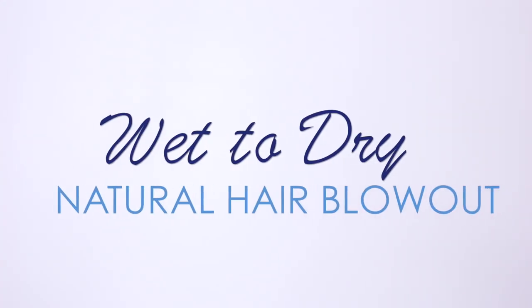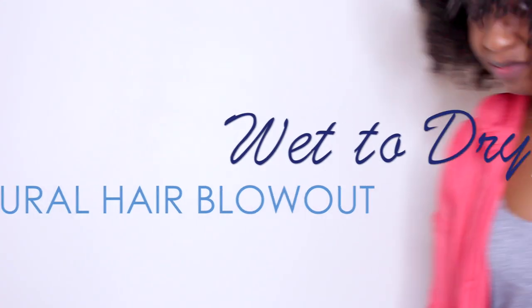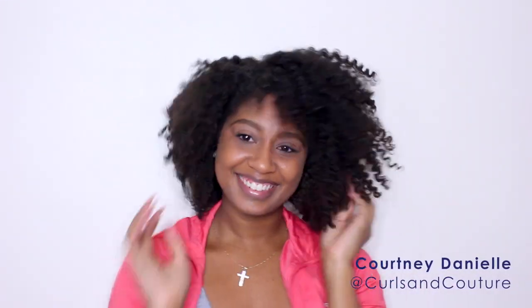In this tutorial, I am going to show you another way to achieve a beautiful blowout safely. My model, Courtney Danielle, who you all know as Curls & Couture in these social streets, has tons — and I mean tons — of natural hair that I am going to blow out and flat iron.